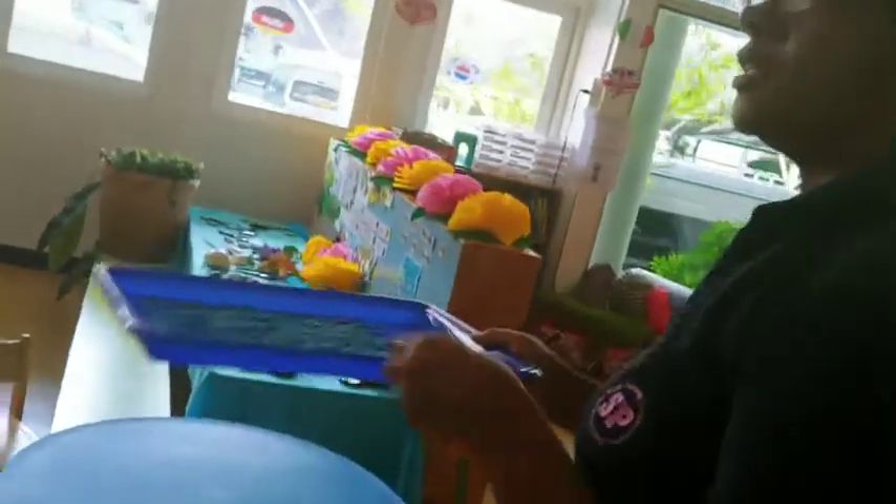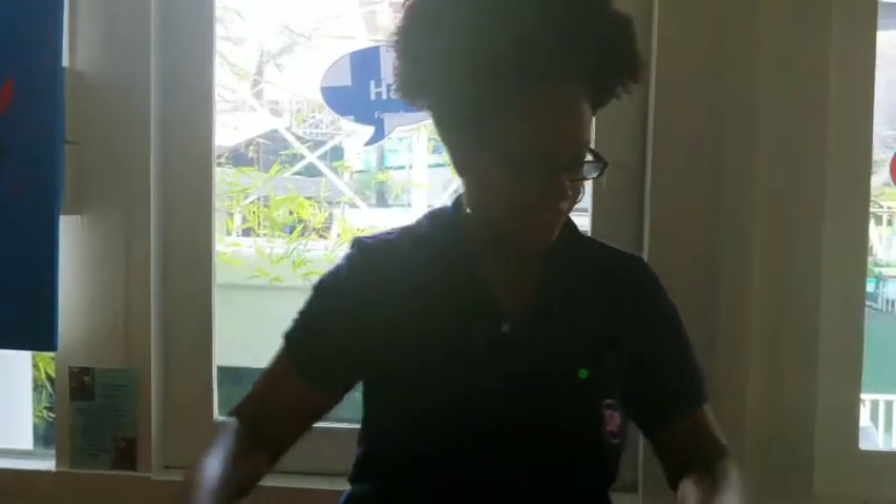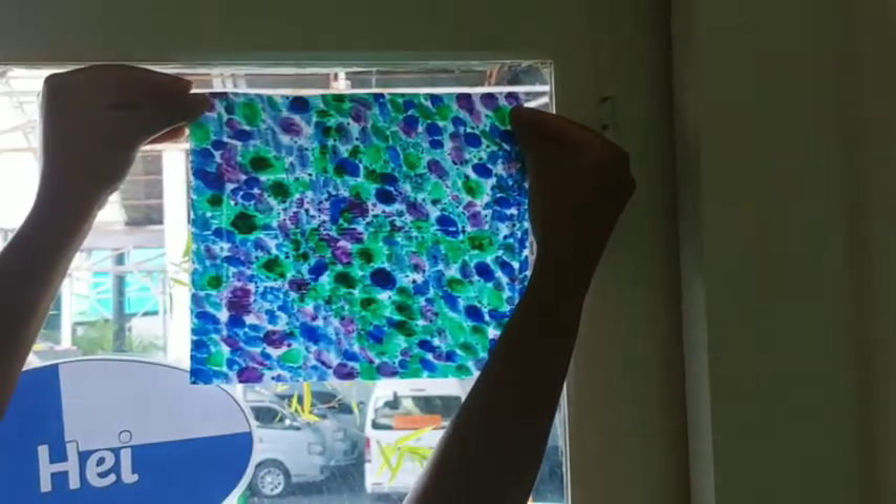Find a nice sunny spot to let your paper towel dry for a few hours. You can come back and check on it later. When it's all finished hold it up to the light so you can see how beautiful your artwork looks.